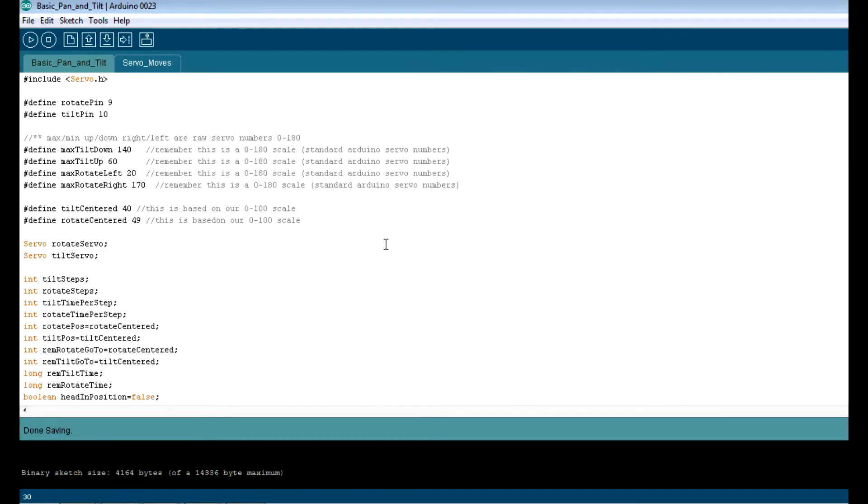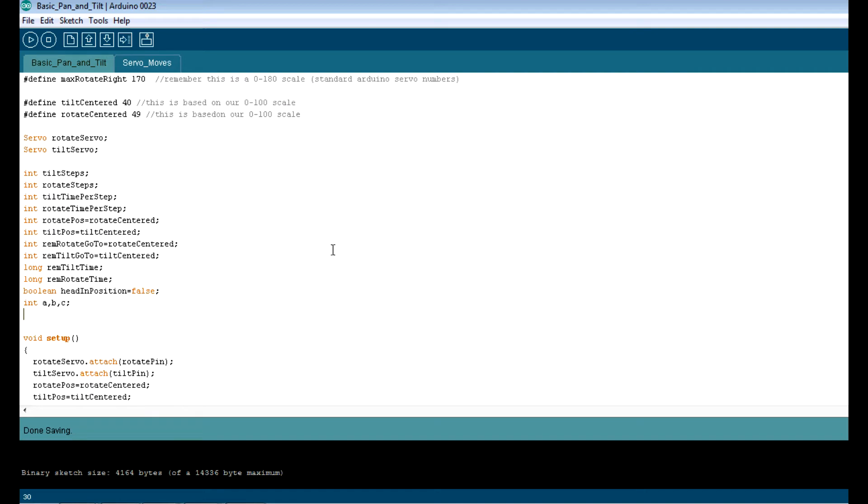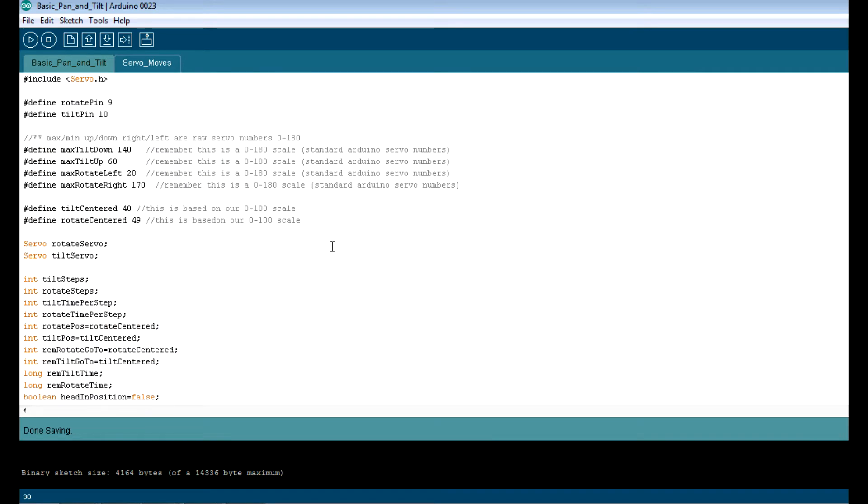All right, let's jump through this code real quick. This is my standard pan and tilt code, and it's pretty good actually. The main thing about this code, the reason I wrote it, was this right here. You're never going to use a 0 to 180 scale on your servos.